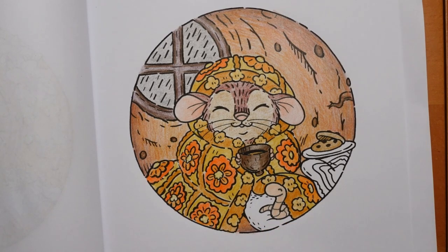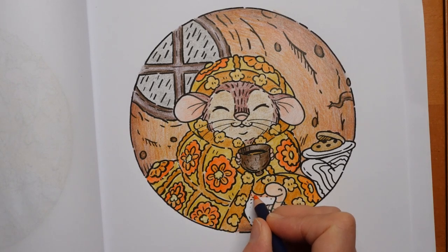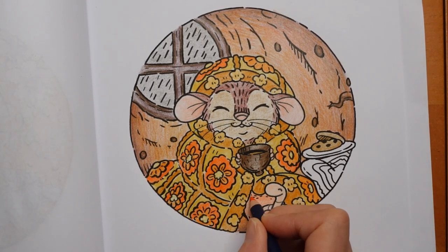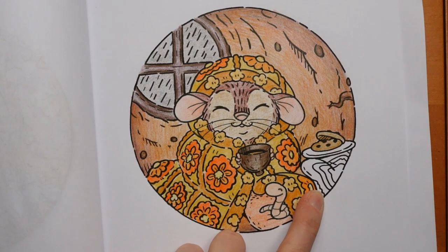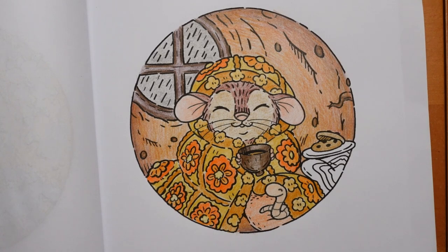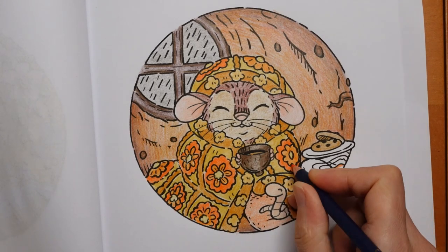Now the worm - I'm going to do the worm in the cadmium orange light that I rejected before. I think it will work for worm. Right, the cushion - I'm going to do the cushion in the dark orange, the cadmium orange deep. Using it a bit lightly so it looks like a different orange. You could mix it with a lighter one, but I think if I just use it gently it will look different.